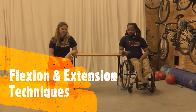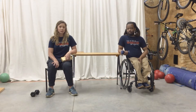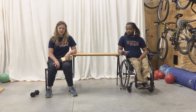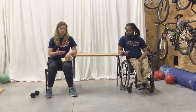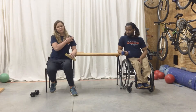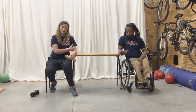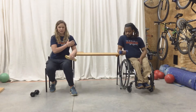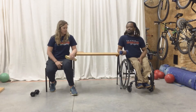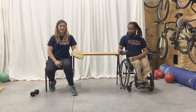Right now we're going to teach you the proper body mechanics for wrist exercises. Find a table somewhere in your house or maybe the arm of a chair — something that keeps your shoulder and your elbow in line so it creates a 90-degree angle with your arm. Akeem and I have found this table to make that happen.